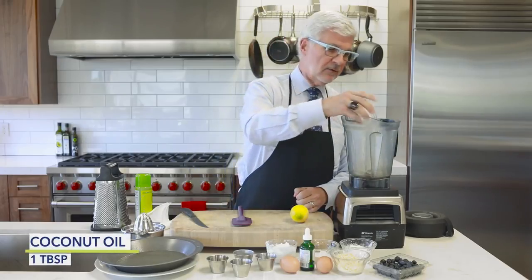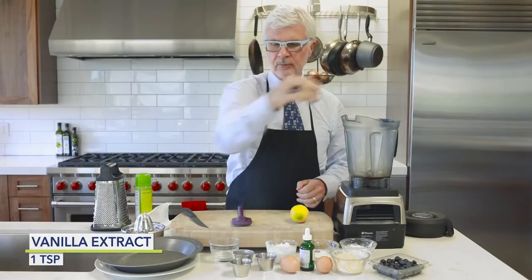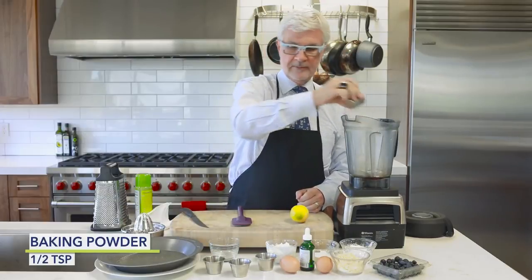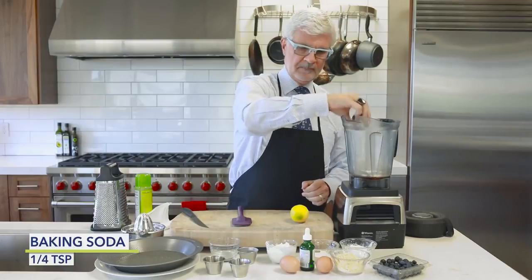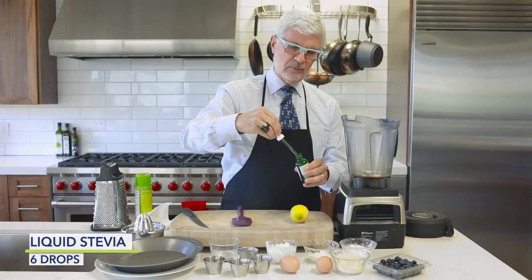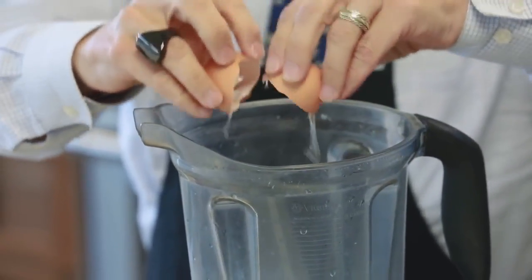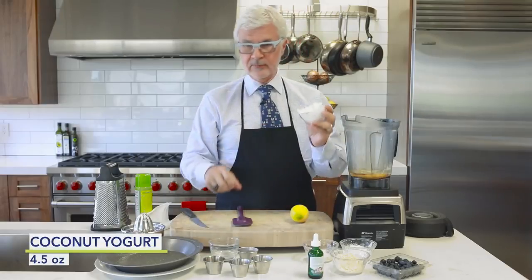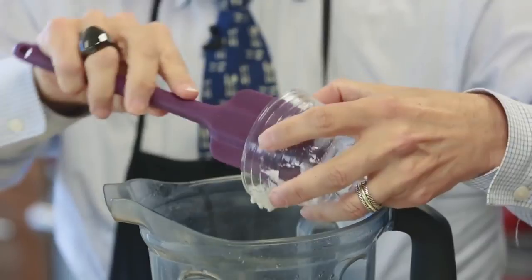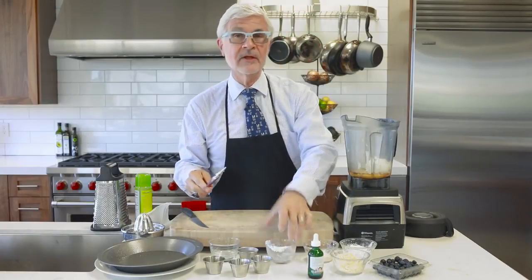We're going to take some coconut oil that we've already melted, some vanilla extract - please use the real stuff - and we're going to throw in some salt. We're going to use aluminum-free baking powder and baking soda. About six drops of stevia - I love the Sweet Leaf brand. And a couple of pastured or omega-3 eggs. Then we're going to take some plain coconut yogurt. If you can't find it, feel free to substitute goat yogurt or sheep yogurt, but please don't use American yogurt or Greek yogurt - it's got casein A1.